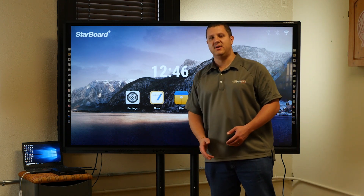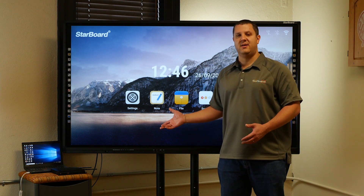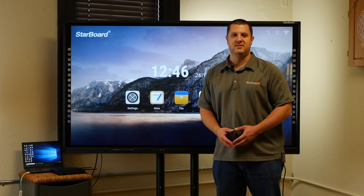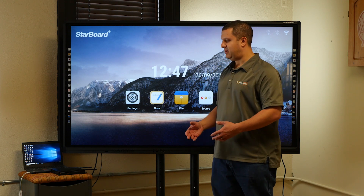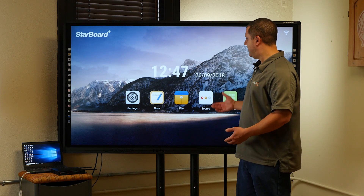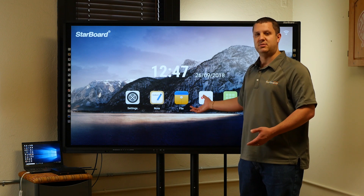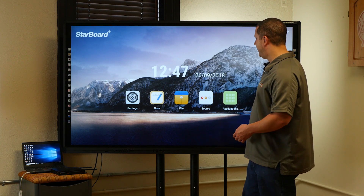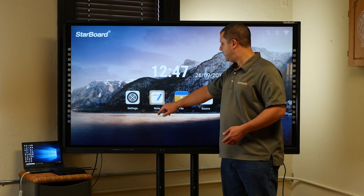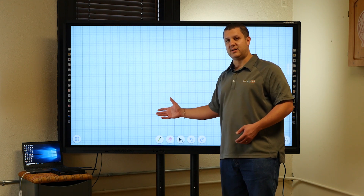With the panels that have Android, it's really cool because the Android system built in allows you to use it without having a PC attached. You don't have the same exact functionality, but sort of like an Android tablet. We've got a great home screen here — much better than looking at a blank blue screen. In here, we've got the Starboard Note app, so we can come up here with no computer connected and draw.